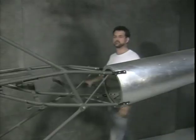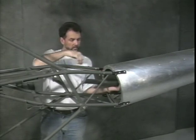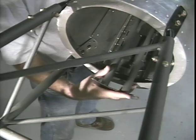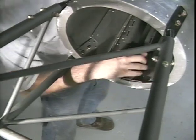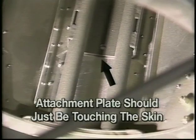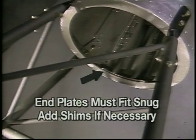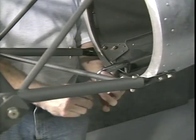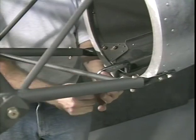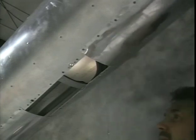It is best to have the tail boom mounted to the airframe when locating the support tube assembly. Position the support tube assembly in between the first and second bulkhead with the attachment plate just touching the skin. The end plates must fit snug against the bulkheads. Add shims if necessary. Use C-clamps to hold the support tube in position while drilling the four 3/16-inch bolt holes through the support tube and bulkheads.